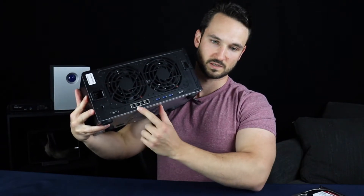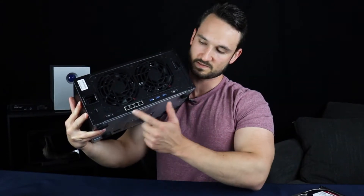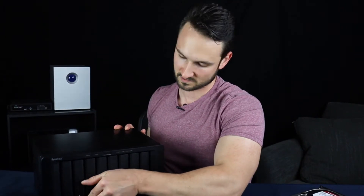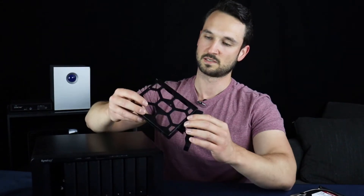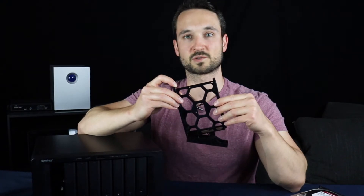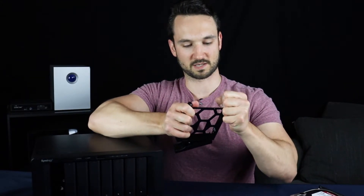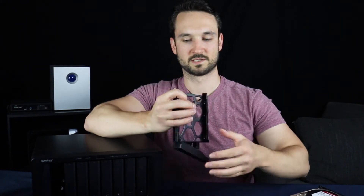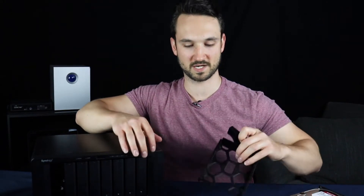You can see there's all the IO ports — it's got four Ethernet ports, three USB 3.0s, and two eSATA ports. Let's open one of the drive trays: click on the bottom and pop it right out. It's super easy to install — just pull this little tab, slide the drive right in, and it clips into place. I'll go ahead and do all four drives and get right back to it.